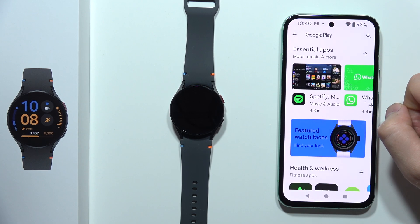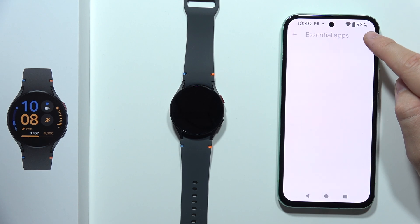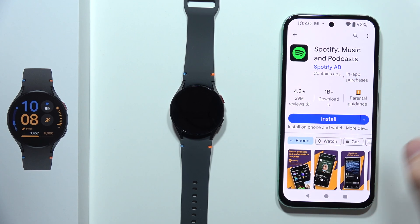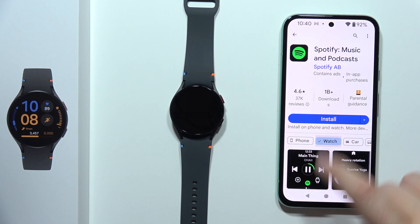Now search for Spotify using the search icon. If Spotify appears in the recommendations, you can also click on it directly. Then make sure you switch from your phone to the watch.